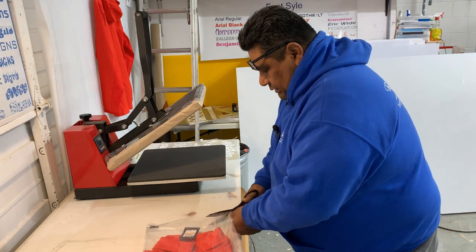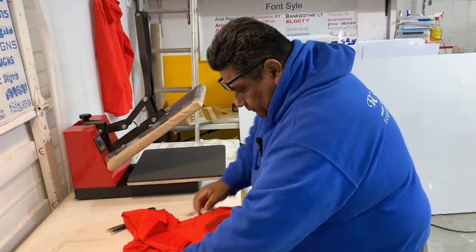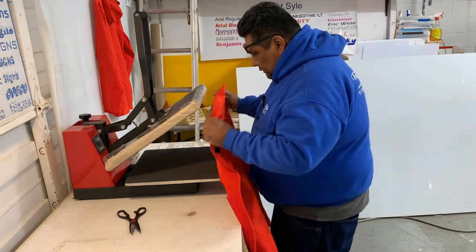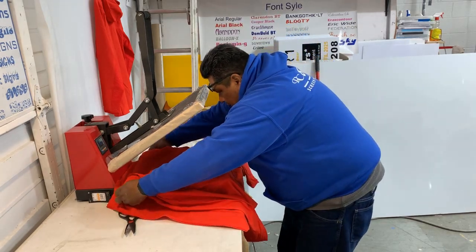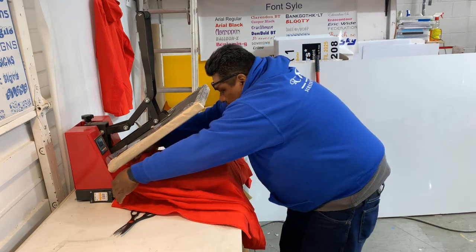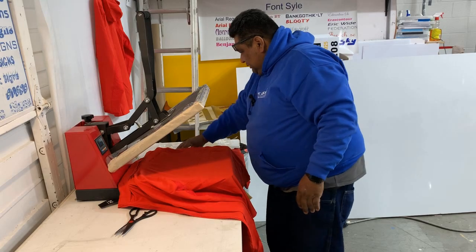I don't wanna destroy the bag, so I wanna put the hoodie back inside the bag. What I gotta do — this is small — the way I'm doing it, obviously I gotta unzip it, put it in there. Let's see, this one is extra small.